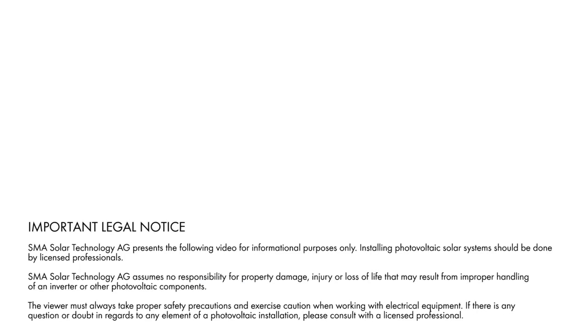This battery inverter is designed for adding single and multiple high voltage batteries to new and existing systems. The Sunny Boy Storage 3.7, 5.0, and 6.0 are single-phase AC coupled battery inverters for parallel grid operation. The installation process is very easy and can be performed by just one person. Now let's start to see what's included in the scope of delivery.